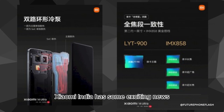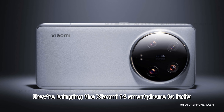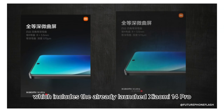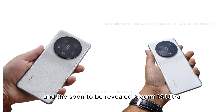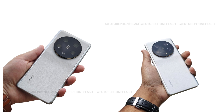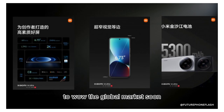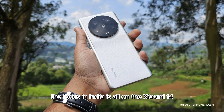Xiaomi India has some exciting news — they're bringing the Xiaomi 14 smartphone to India on March 7. It's part of the Xiaomi 14 series, which includes the already-launched Xiaomi 14 Pro and the soon-to-be-revealed Xiaomi 14 Ultra. While the Pro model remains exclusive to China and the Ultra is set to wow the global market, the focus in India is all on the Xiaomi 14.